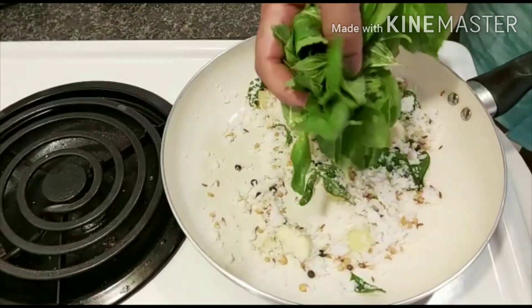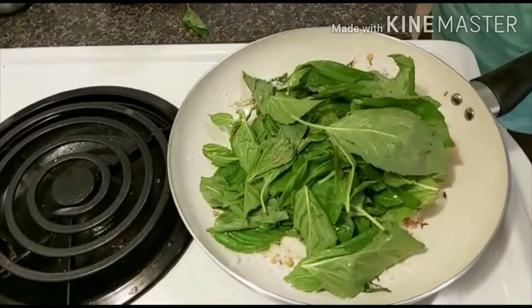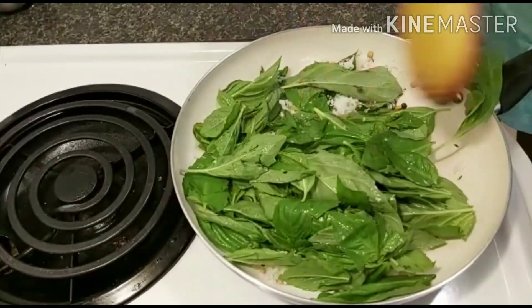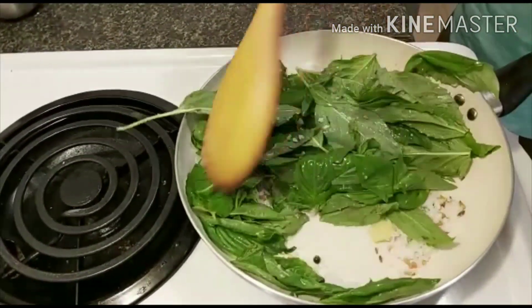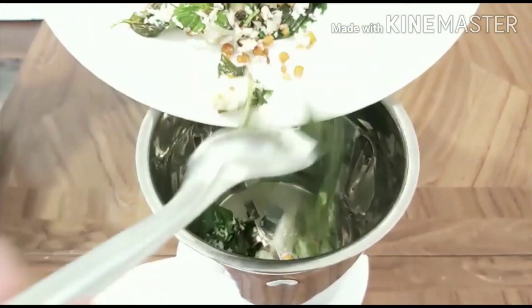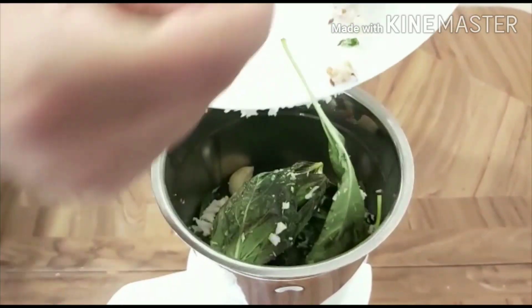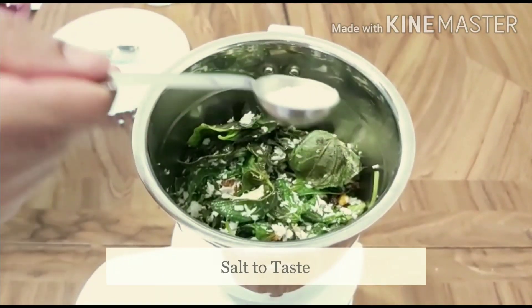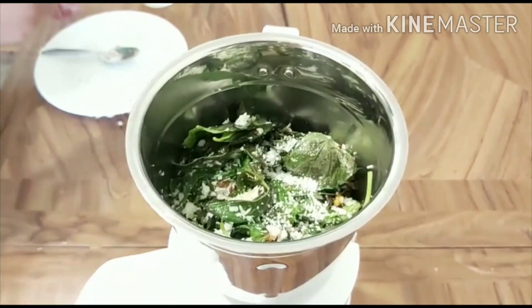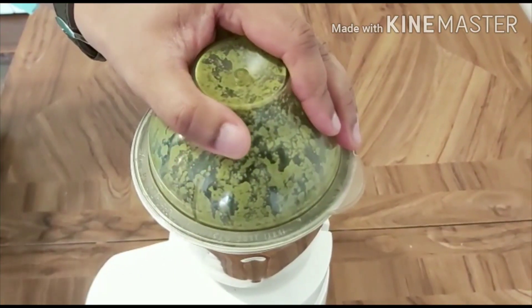Now add the tulsi leaves and sauté for a few seconds. Once the mixture cools down, transfer to a mixer jar. Add salt to taste, add the required amount of water, and grind to a smooth paste.